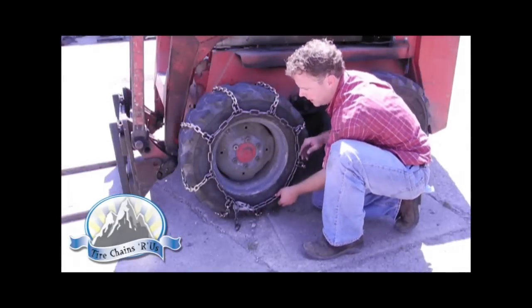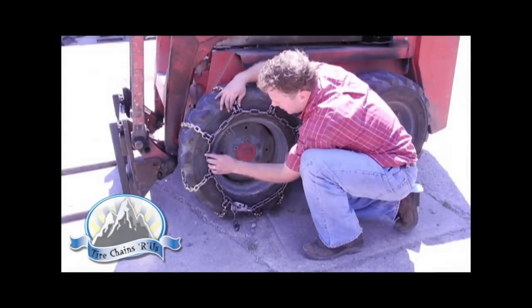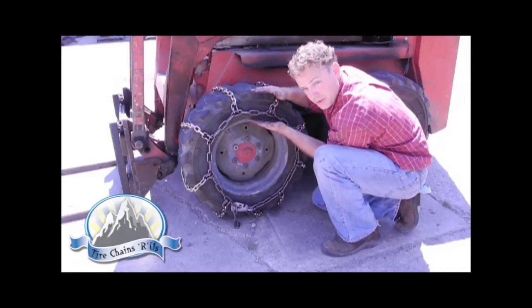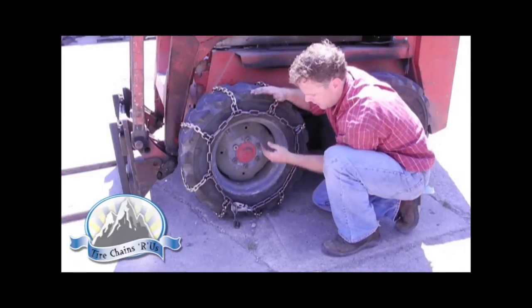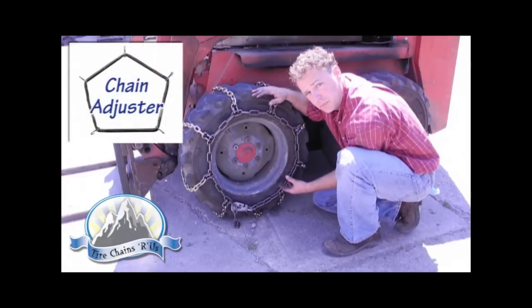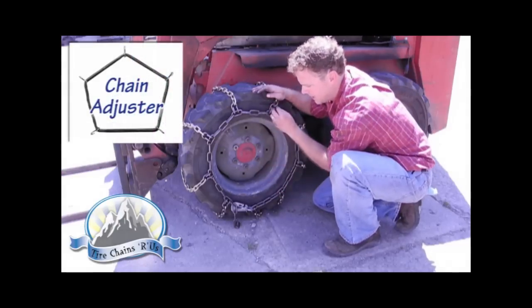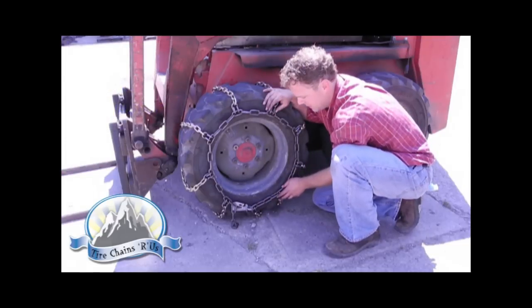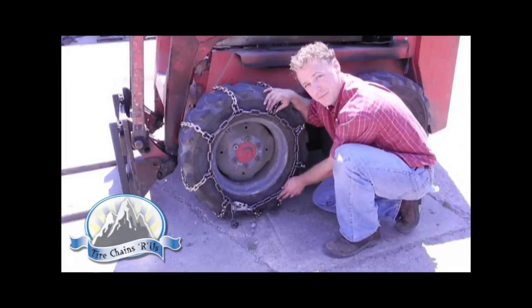Now with the outside fastener complete, the chain is almost done. The last thing we recommend is to check for fitment, make sure it's in the center of the sidewall, and we also recommend a side chain tensioner — or even a bungee strap — from side to side. It'll keep the chain tight and centered on the wheel. With the chain now installed, you're ready for snow and ice.